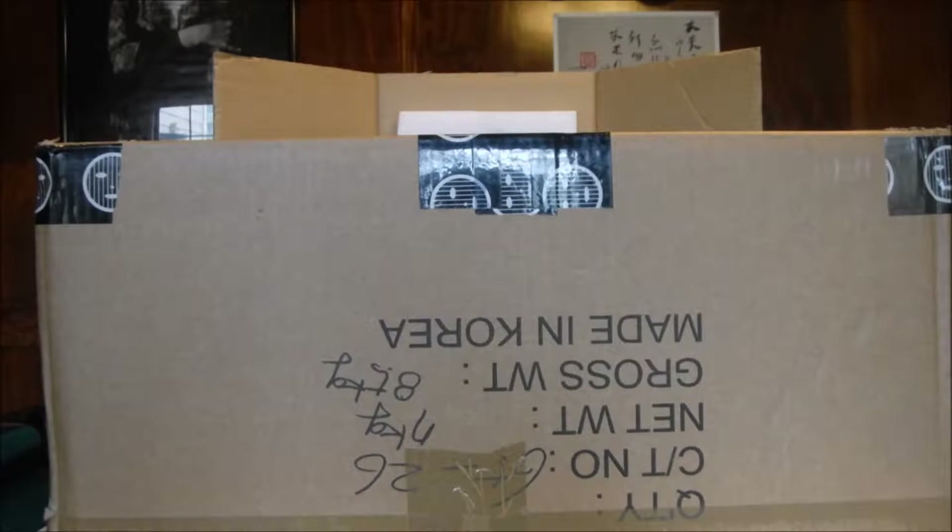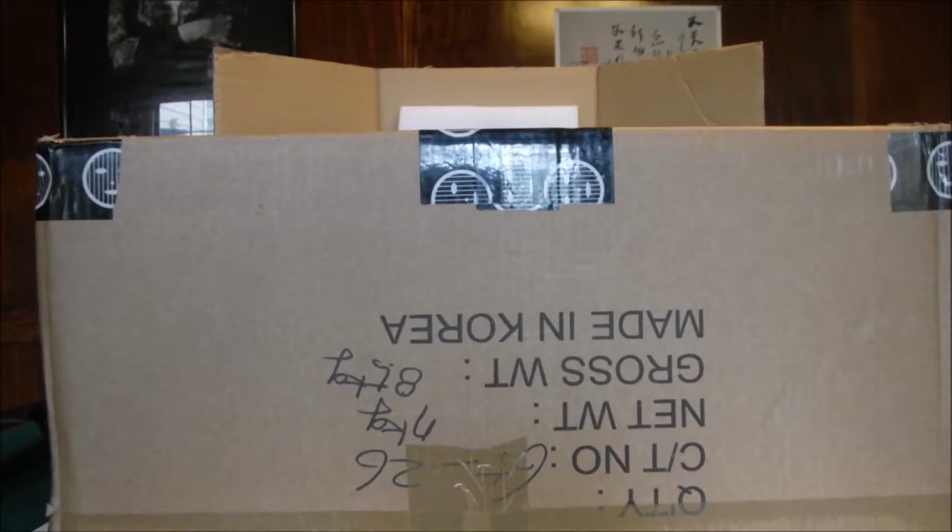Hello guys, this is RC Mods. Today I'm very excited to show you and unbox this new toy of mine. This actually came a week earlier, thanks to all my RCs from eBay — what a great service.